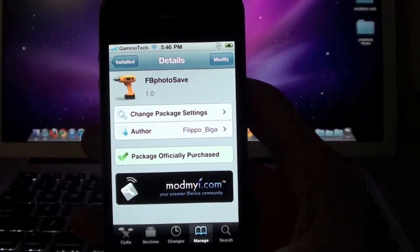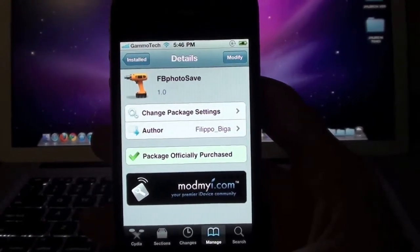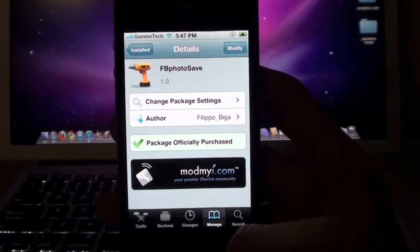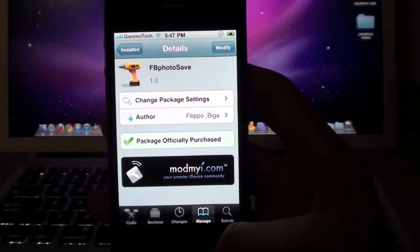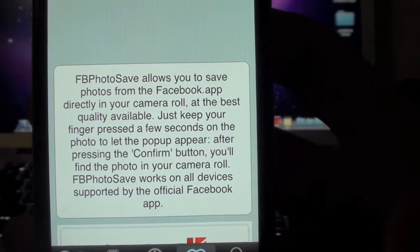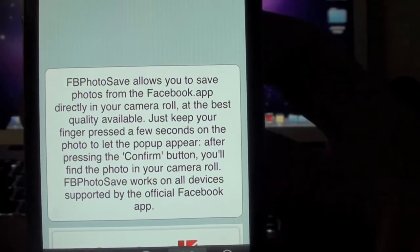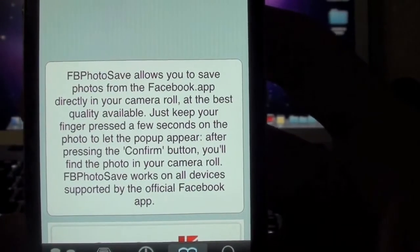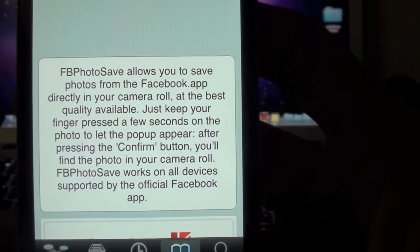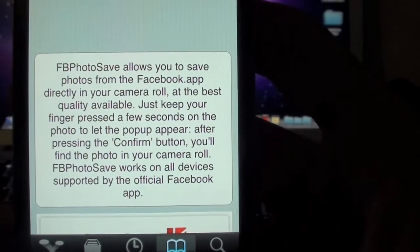This tweak review is about a new tweak that just came out a couple days ago called Facebook Photo Save. This is a paid tweak and I think it costs 99 cents. For those of you who don't want to pay that 99 cents, go ahead and click on the link in the description — it will show you a very simple way to get this app free. The description says: Facebook Photo Save allows you to save photos from the Facebook app directly to your camera roll at the best quality available. Just keep your finger pressed a few seconds on the photo to let the pop-up appear, then press the confirm button and you'll find the photo in your camera roll. Facebook Photo Save works on all devices supported by the official Facebook app.